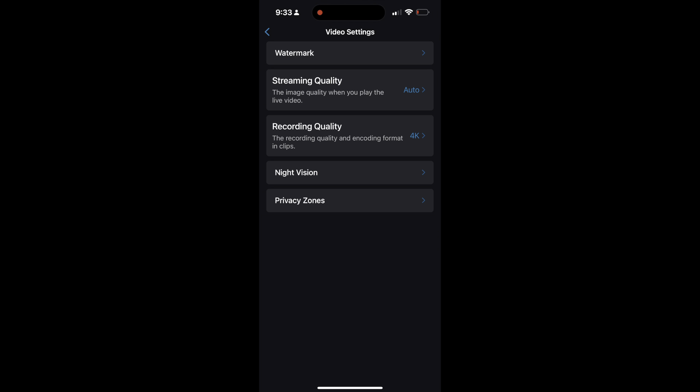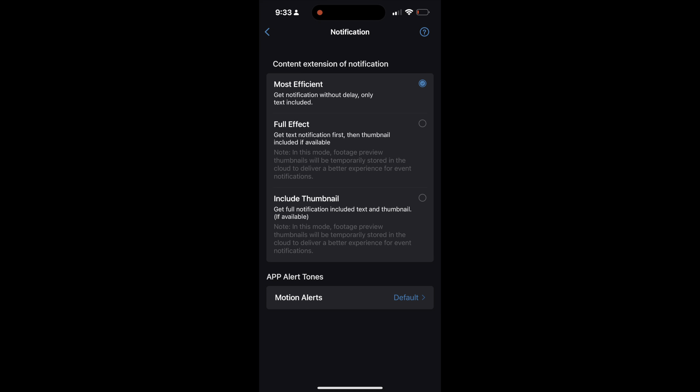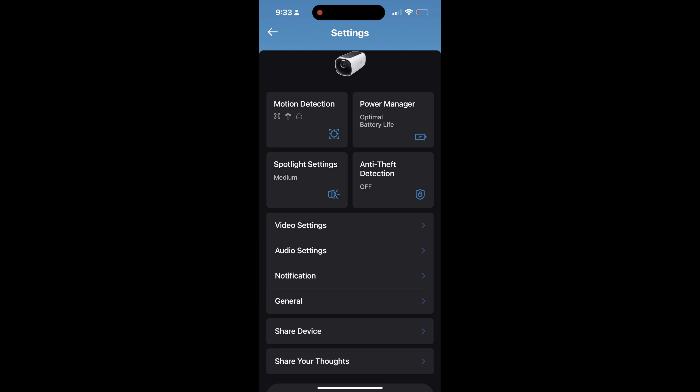It tightened up to where it's super tight now. So if you guys happen to get one that's not snug and you don't want to wait for them to send you a new one — I just stuck some plastic wrapper in there and pulled it tight — that's an easy fix.